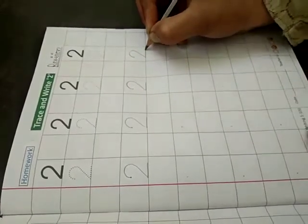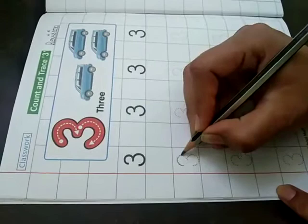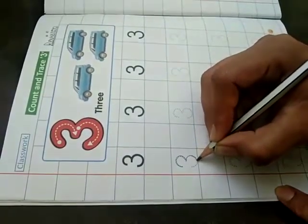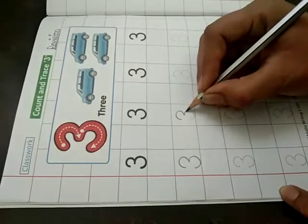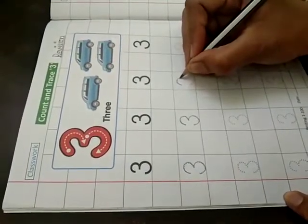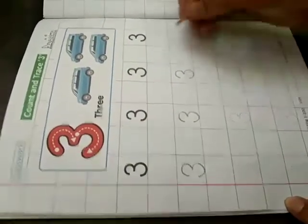Complete with this. Now turn your page. 3. Trace the dots. 3 — half semicircle. And this is 3. Hide your dots very carefully. 3.